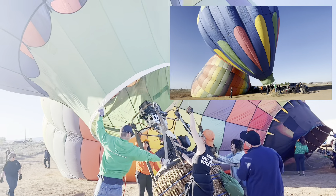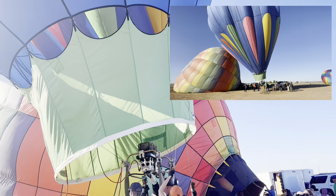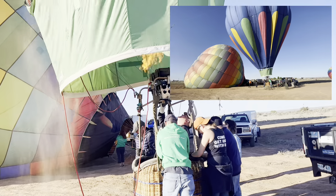The crew is there to make sure it doesn't just float away — because that'd be a bummer, especially if nobody was in it. But Josh was in it, working the controls and getting everything done.